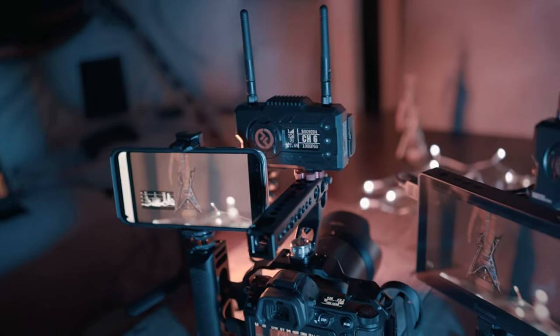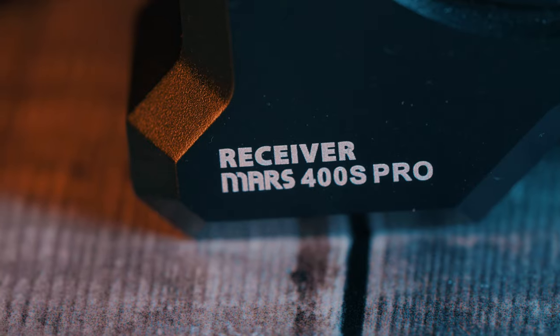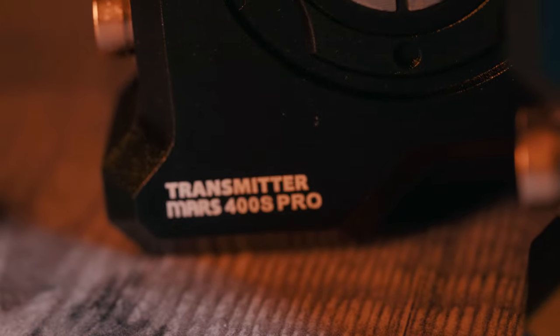I personally use bigger screens for monitoring when recording. Here for YouTube I have a 24 inch TV in front of me for monitoring, and I also use a portable 15 inch monitor when filming b-roll in studio or on location. Until recently I had to run a lot of HDMI cable — in fact I have 12 meters of it between my camera, the Atomos Ninja 5 recorder, and the bigger monitor I like to use on the side.